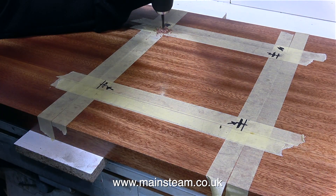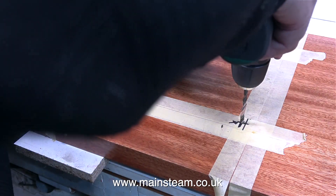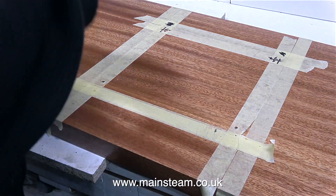So now it's reality time. I'm drilling the holes in the base, and if these are in the wrong place, then I'm going to have to order a new base.